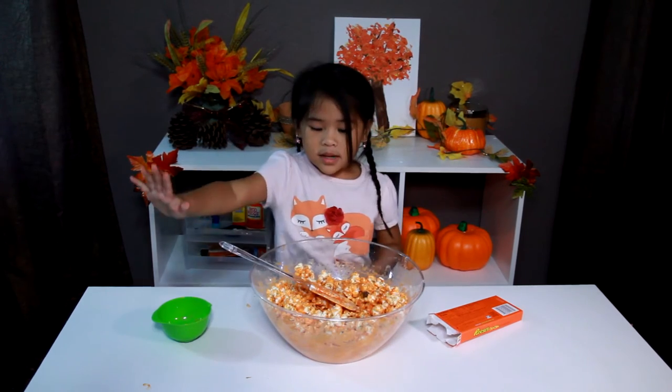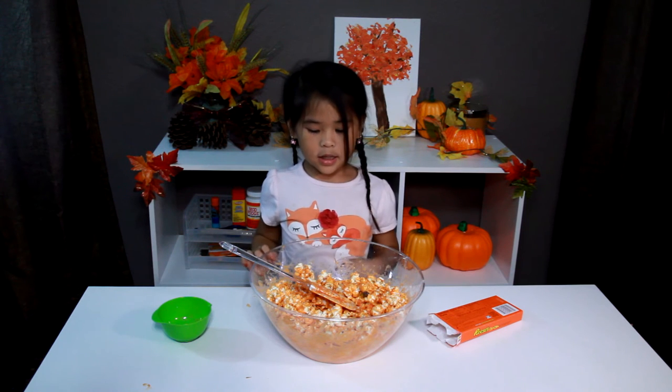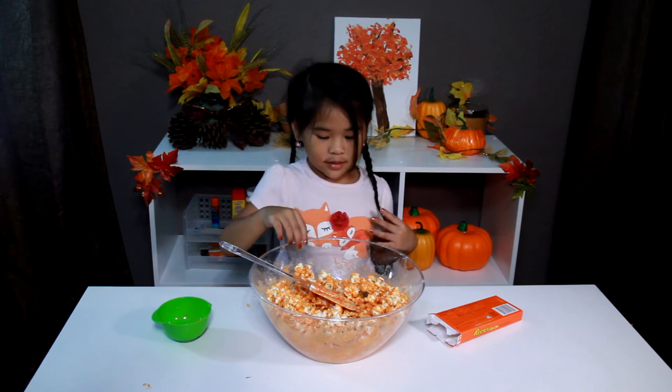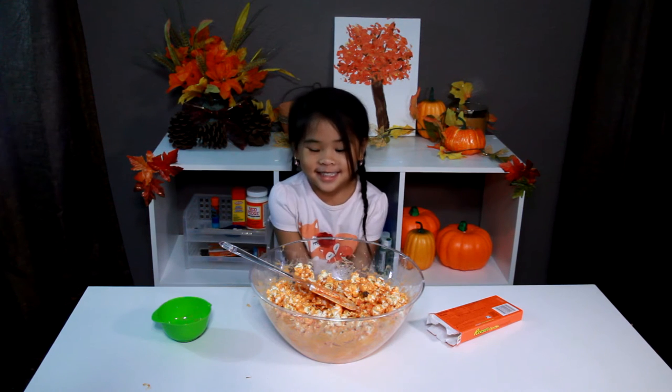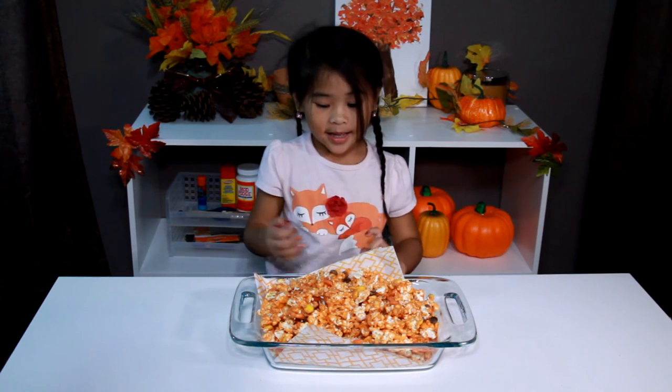Now we have put the first layer on, and we can eat it. It's done! Let's taste it!